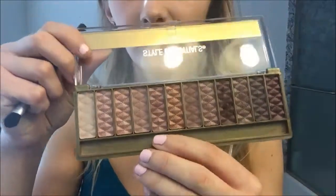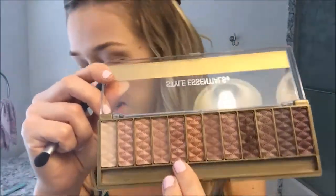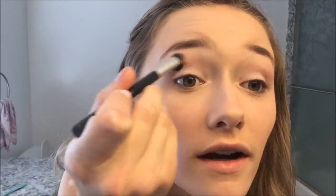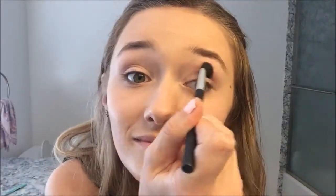Now I'm going in with this shimmery pinky color, just kind of going over the lid. I'm starting on eyeliner — I'm using Revlon Colorstay Black Liquid Liner. It's a drugstore product, but it's actually the best eyeliner I've ever used. It's really great.